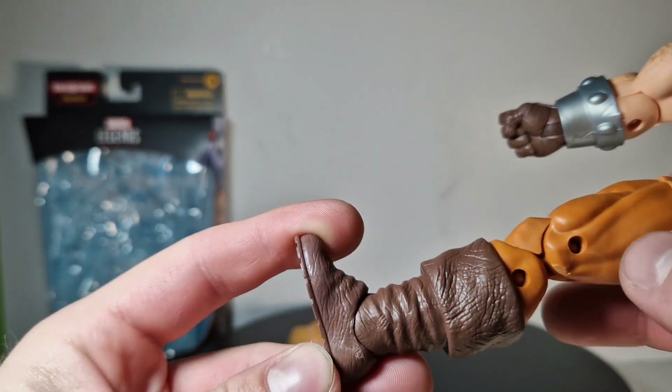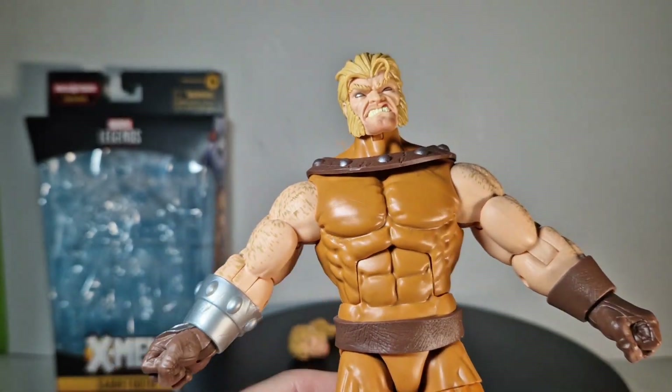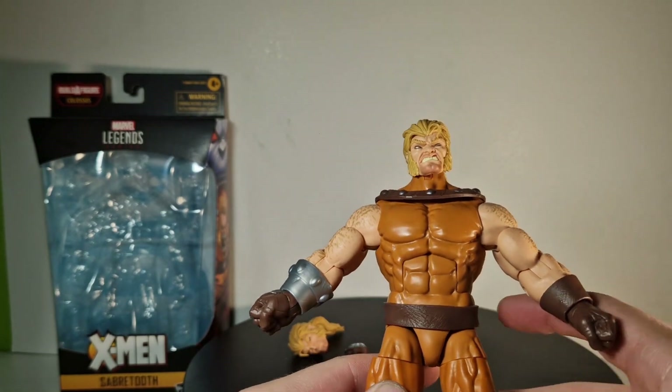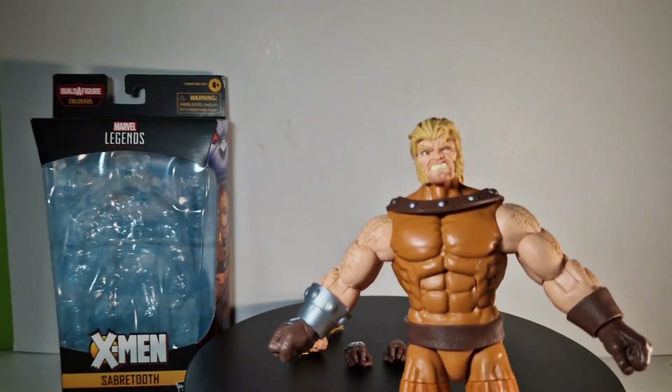We also have a leathery belt and boots. I think that's a pretty good figure, because I bought it at a price point of 17 euros.